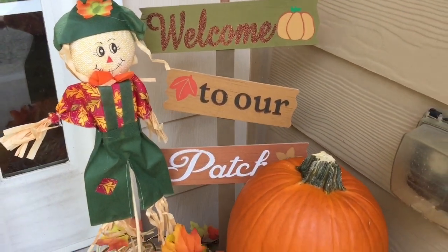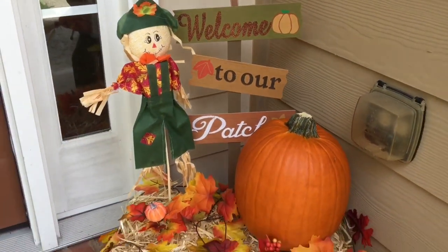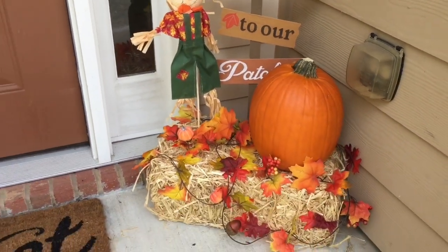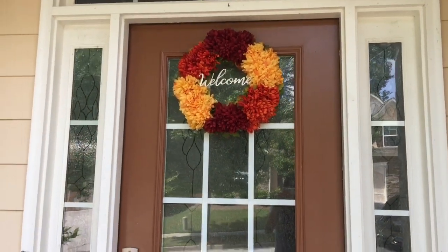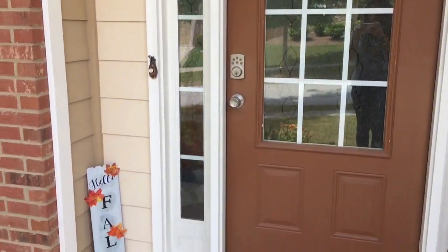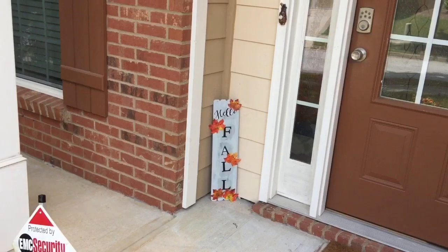This is going to end my decorate with me for my porch. Hopefully you guys enjoyed today's video. If you did, please remember to give my video a big thumbs up. And if you haven't already, remember to subscribe to my channel, join me and my YouTube family, and I will see you guys next time. Thanks so much for watching.